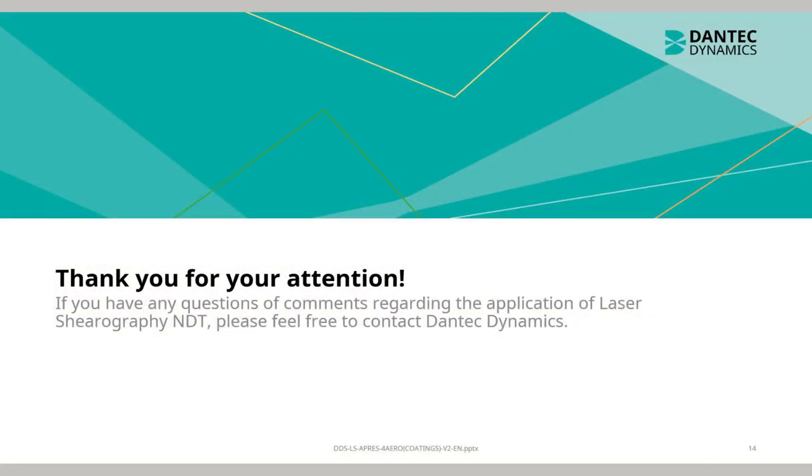Thank you for your attention. If you have any questions or comments regarding the application of laser shearography in NDT, please contact Dantec Dynamics.